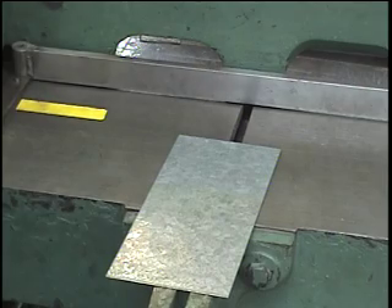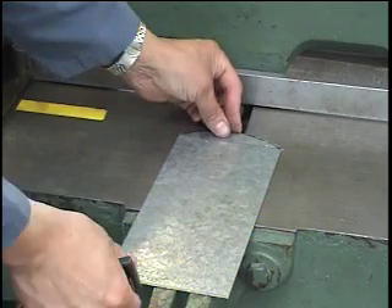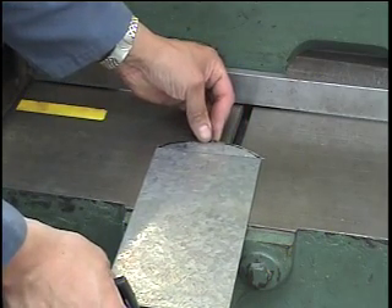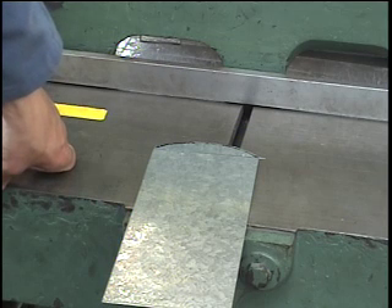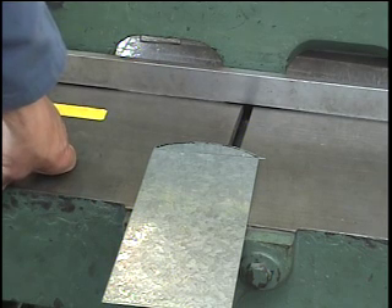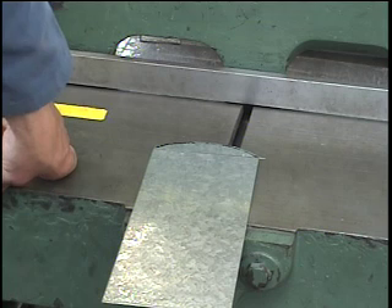The blade comes down and makes the cut. I've gone around the back of the machine and picked up the piece that was cut off — it's right along the line. I can put those back together to show you where it's cut. One thing about the power squaring shear is it doesn't remove any metal — it shears it. So there's no metal lost in the cutting of this piece, unlike saws which take tiny particles away as they cut.